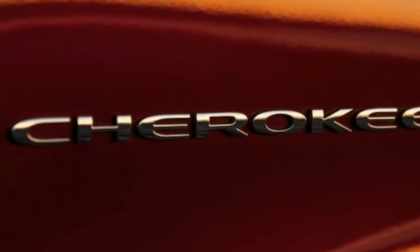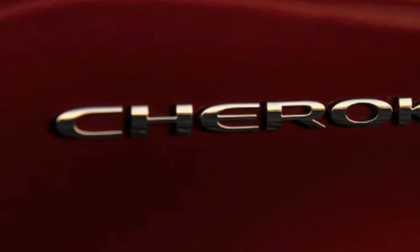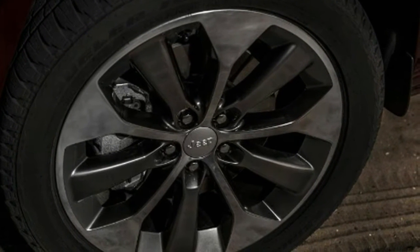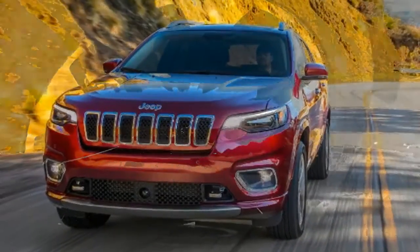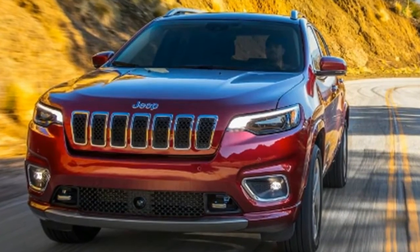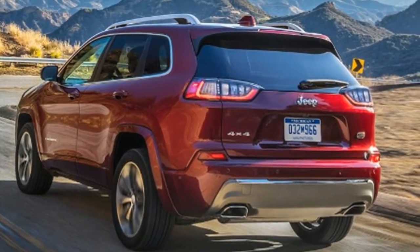That freed up just over 90 liters of additional luggage space, though the new Cherokee still trails its rivals for boot volume. Interior changes are subtle, with improved trim materials and standard-fit 7 or 8.4-inch touchscreen displays. There's also a new top-of-the-range Overland trim, denoted by chrome-plated tow hooks nestled into the bumper, while the jungle-bashing Trailhawk model returns.